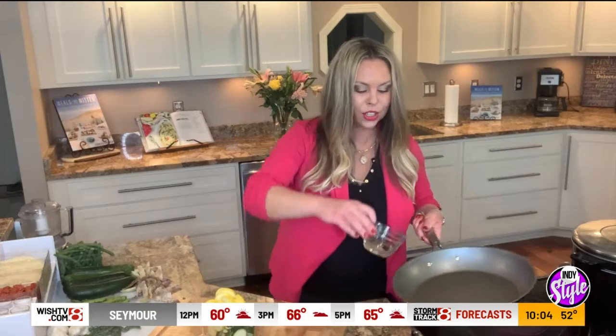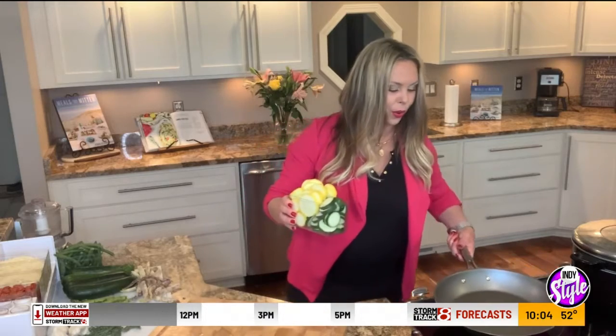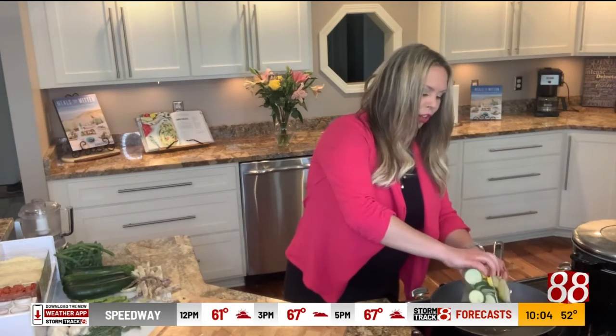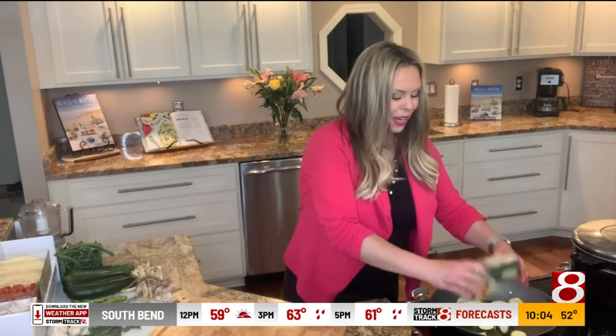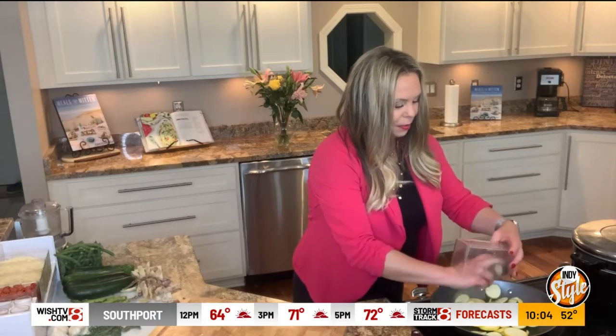We're going to take a skillet with just a couple tablespoons of some oil. Over medium heat, we are going to add the zucchini, the summer squash, and we're just going to throw that in. Medium heat, maybe four to five minutes — we're just wanting to get that nice and softened.